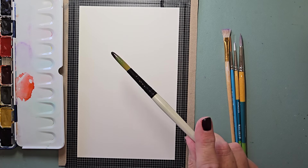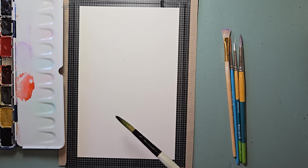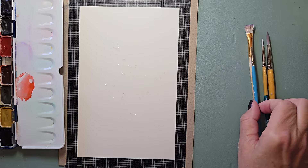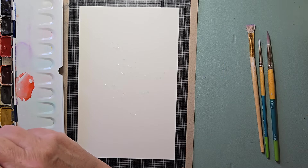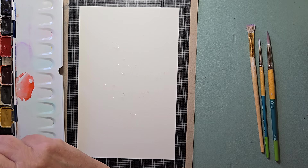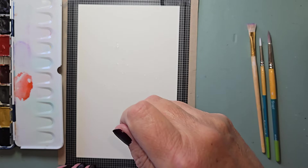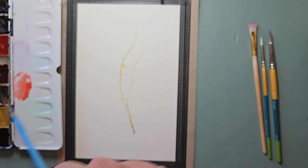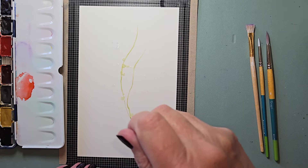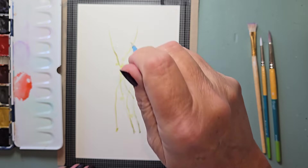I'm going to start out with some bigger plop dots, just plopping a little bit of water. Now I'm going to take my liner brush, wet it, and go into my olive green — just straight on the olive green — and holding the back of the brush, I'm going to drag through, getting a little more pigment. I'm making some branches.